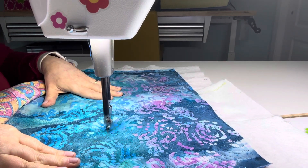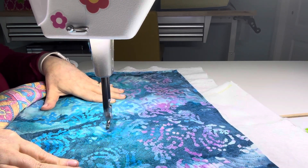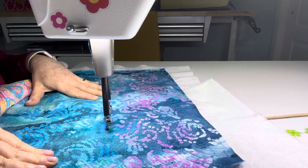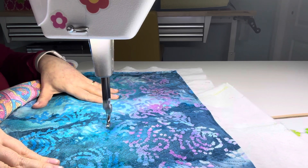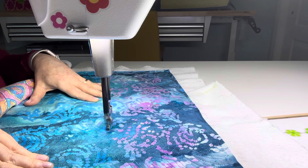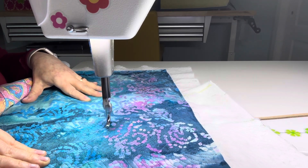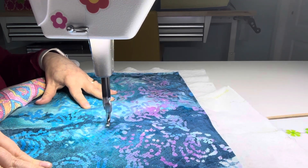My upper thread tension is set at three, which is a really low tension. You're going to want to turn off your tension alarm and your thread brake alarm on your machine if you're going to use this thread, because the machine thinks that because your tension is so light that you've broken a thread or that you don't have any thread in it.